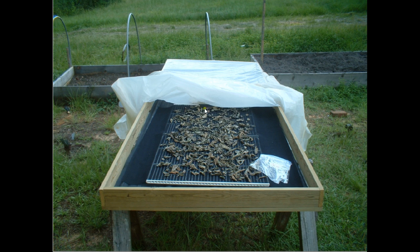It creates a convection current. There's a little opening here where cool air comes in, moves up along this black heated surface, heats up, carries away moisture in here, and comes out the other end through an opening. And it works actually fairly well.